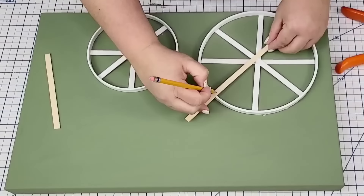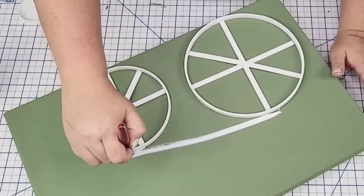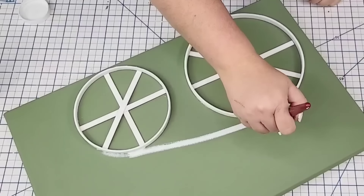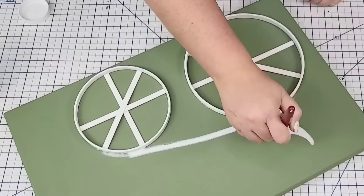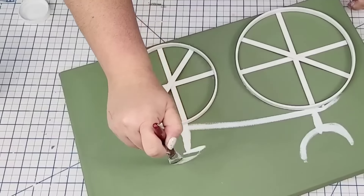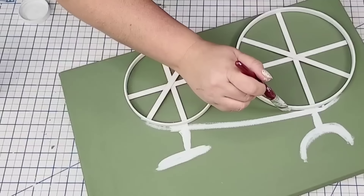While those were drying, I'm just going to start hand painting the actual bike — just whatever my heart feels, free-handed. I'm going to make the handles, a seat, and use Waverly Chalk Paint in white with a medium size brush. This is just going to give it that nice hand-painted look. The star of the painting is the wheels, of course, and I'm going to add some florals.